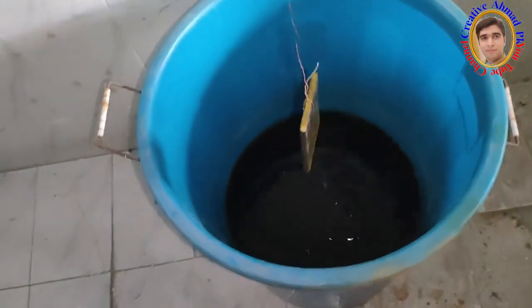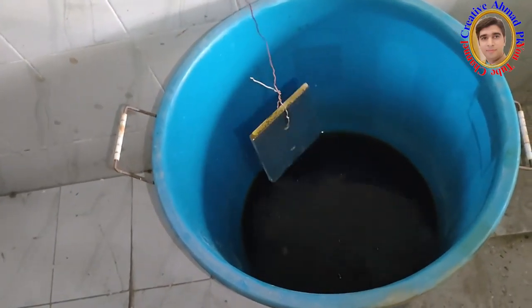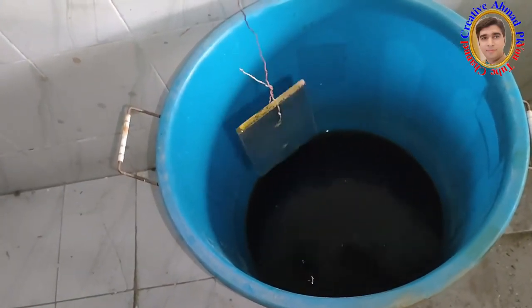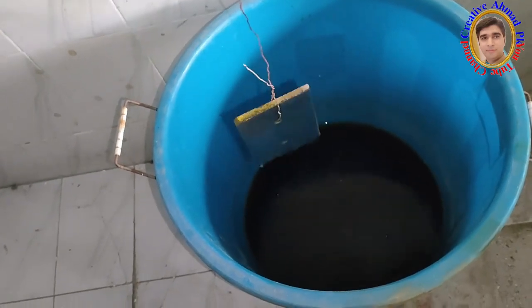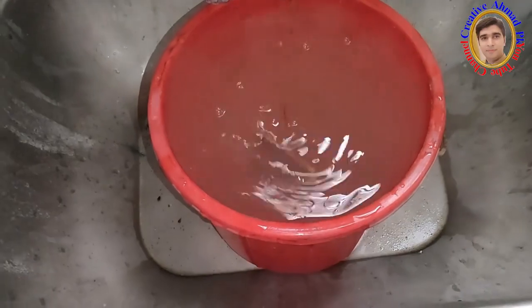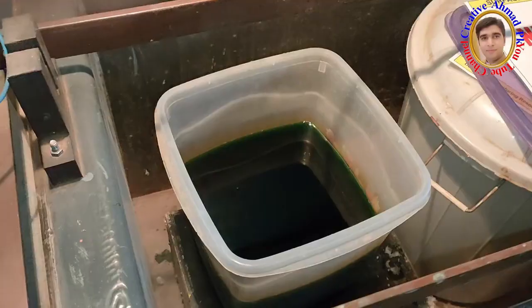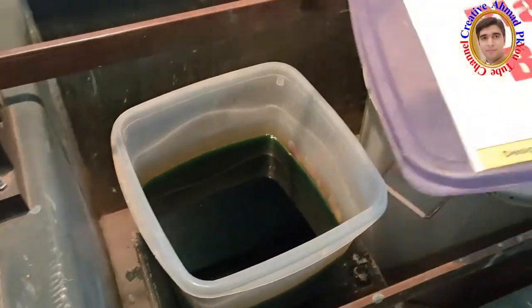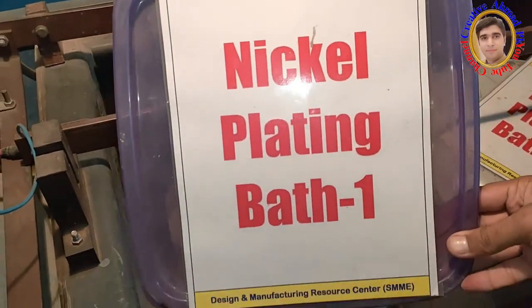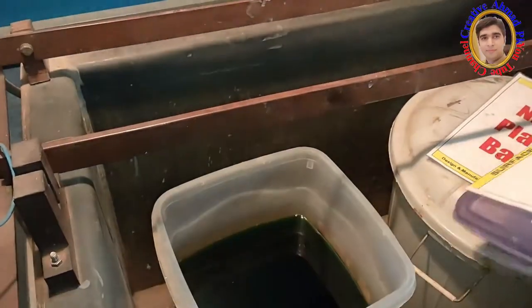After the degreasing process, the workpiece is then dipped 3 times in an acid solution to neutralize it so that the workpiece becomes neutral. After processing this, the workpiece has to be washed well with water.